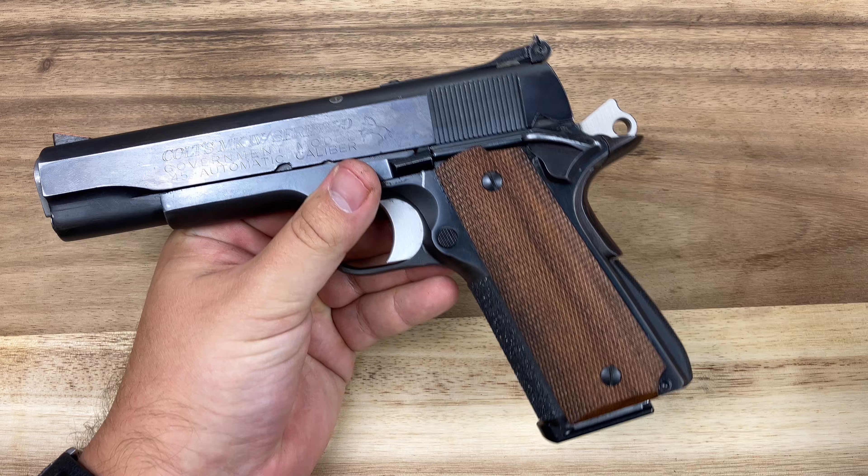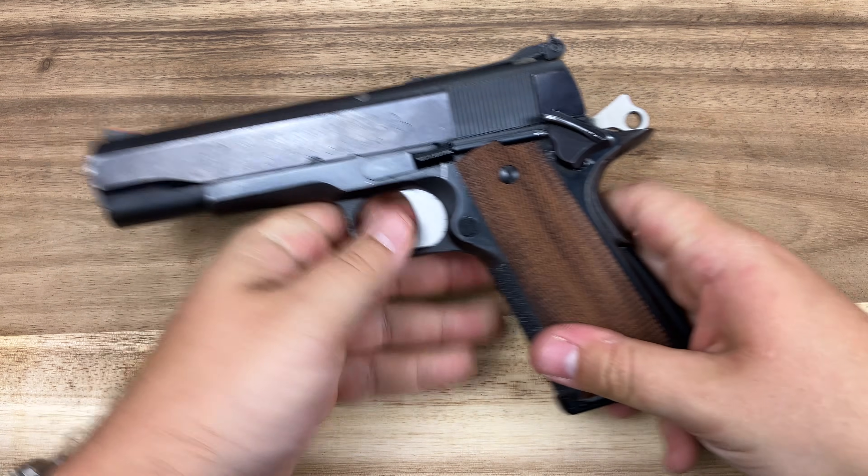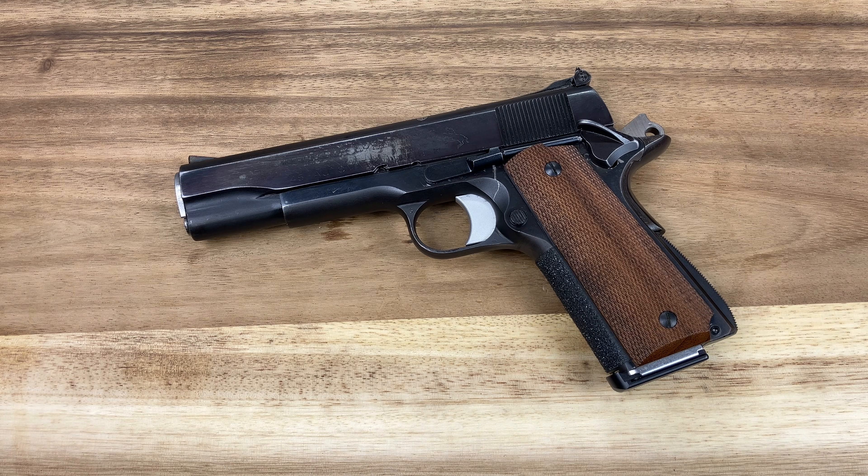The second part is, of course, extracting the cartridge — we'll grab the slide and we're out. The extractor on the 1911 does quite a few things as part of the controlled feed process. It's not just getting cartridges out of the pistol, so it is important that we have all of the right things going on with it.